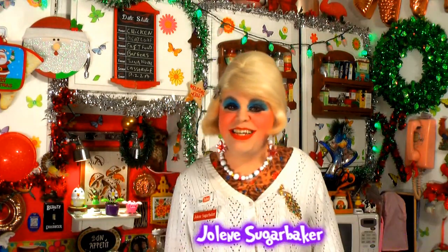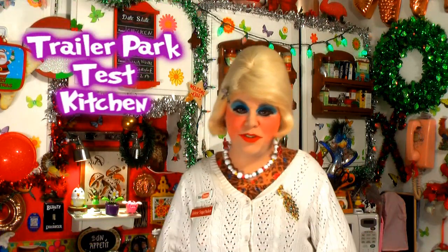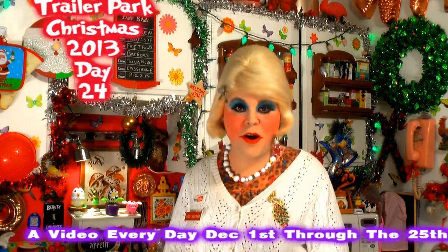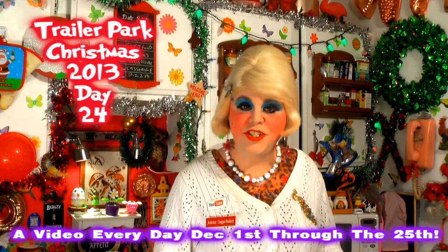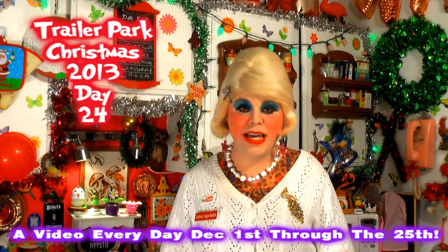Well, hi there trailer park fans, it's Jolene Sugarbaker, the trailer park queen. Welcome to the trailer park test kitchen and another edition of Cooking with Jolene, the trailer park cooking show, where I teach you how to live on a budget and do it the trailer park way.